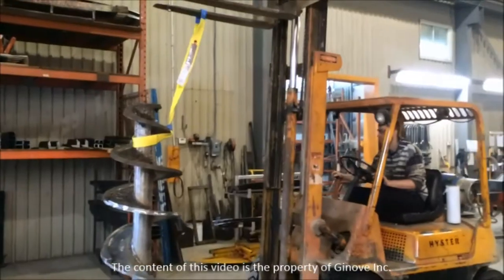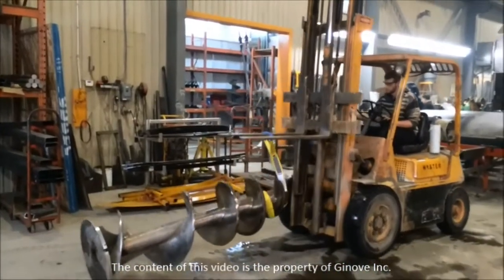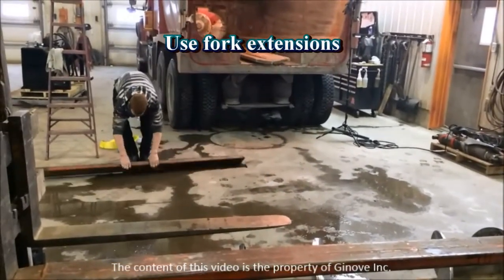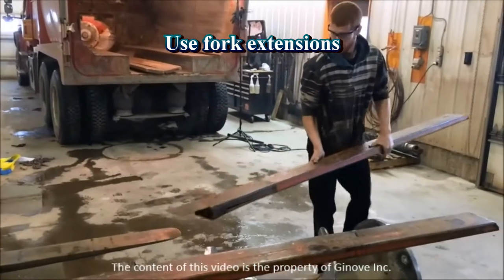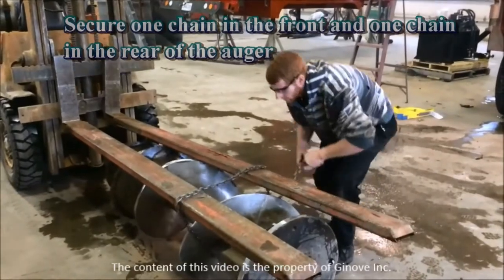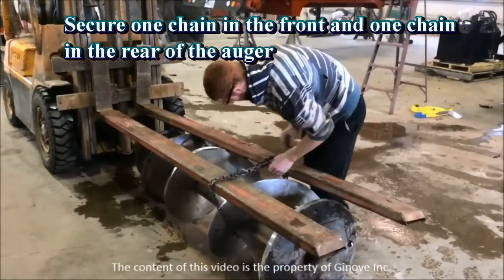Before starting, properly secure the tailgate. Okay, let's get started. You will need a forklift and some fork extensions. We want to suspend the auger from these extensions. Secure the auger to the fork extensions with two chains, one in the front of the auger and one towards the rear.